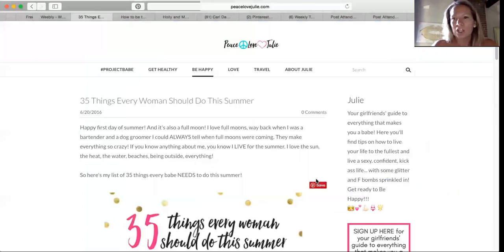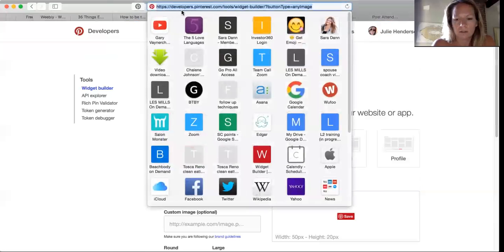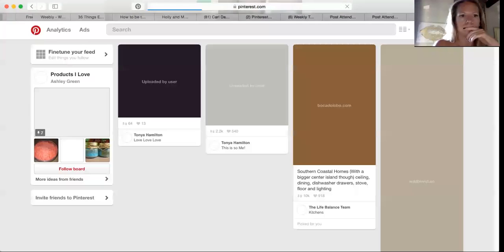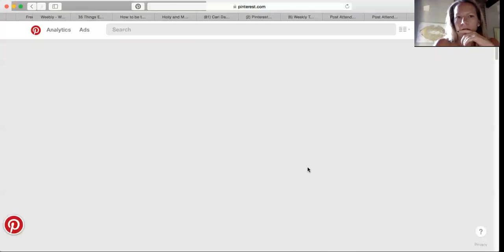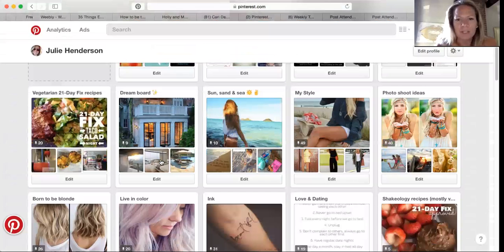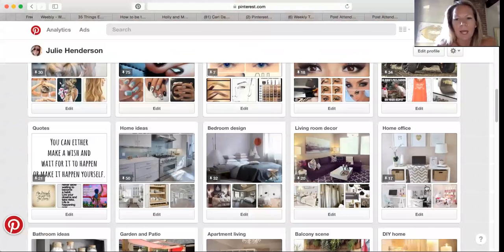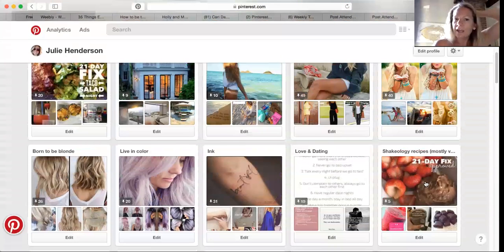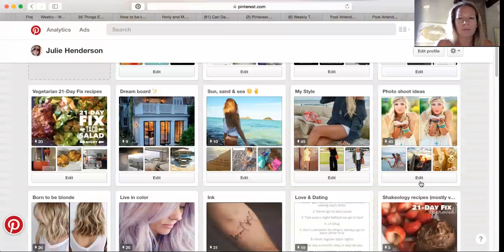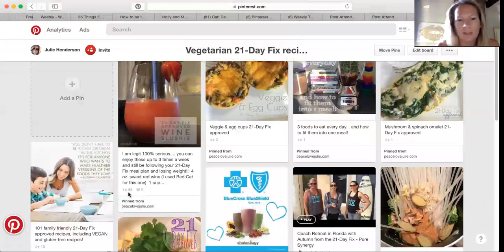If you have a website, blogging has been huge — especially when you blog and pin everything back to Pinterest, because you get a ton of shares. Let me pull up my Pinterest to show you. On my profile I have all kinds of different topics: Project Babe, Pisces, my style, fun hair colors, Shakeology recipes, makeup, Jeeps. It's a great way to show people who I am and form my niche. My vegetarian 21-day fix recipes go crazy, and this wine slushy one has 89 shares — I just posted it a couple of weeks ago.